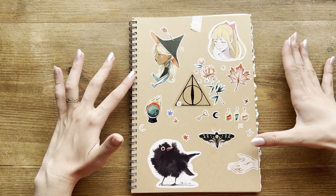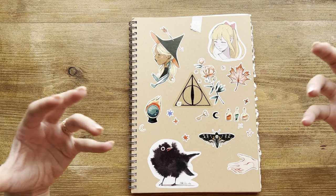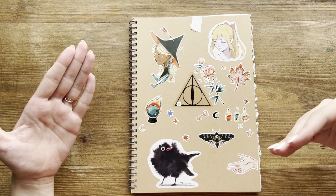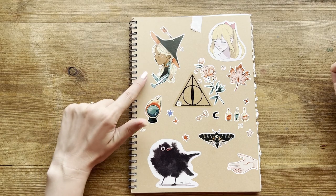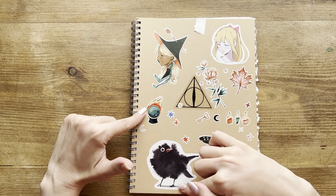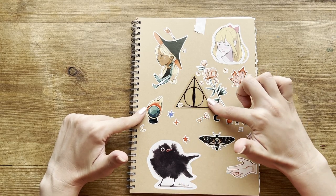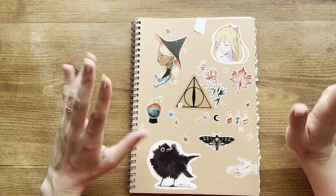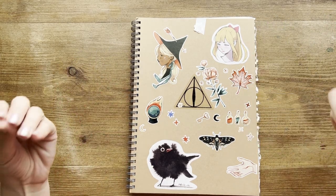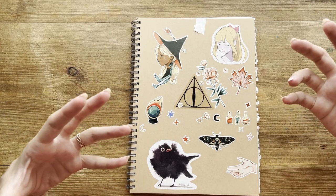I actually put stickers on the cover because I feel this inspires me to draw even more. I bought them from different artists, such as Cybeleine, Asia Ladovska, and Iravil. This other one is from a Harry Potter collection. Overall, I love the cover to be very colourful and to motivate me to draw and to create.